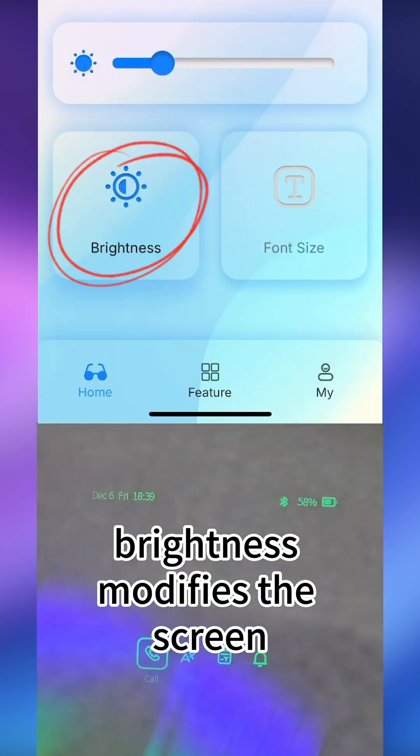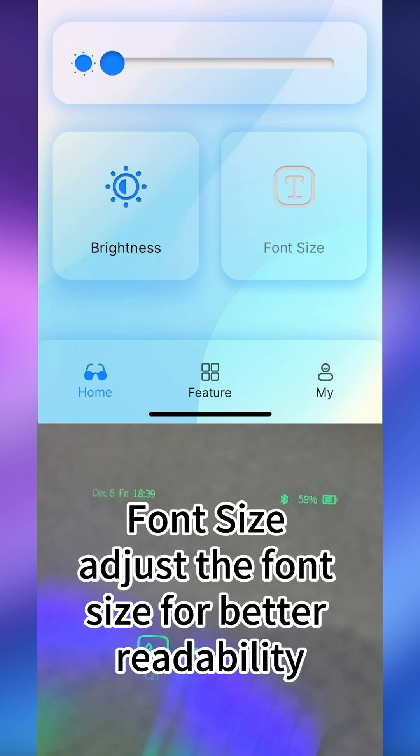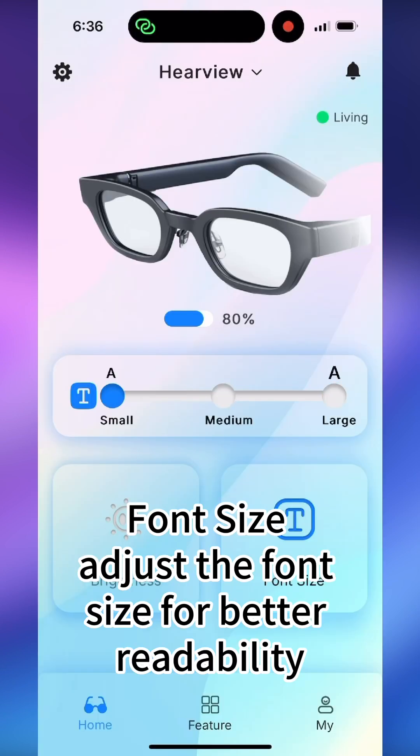Brightness modifies the screen brightness to suit user preferences. Font size adjusts the font size for better readability.